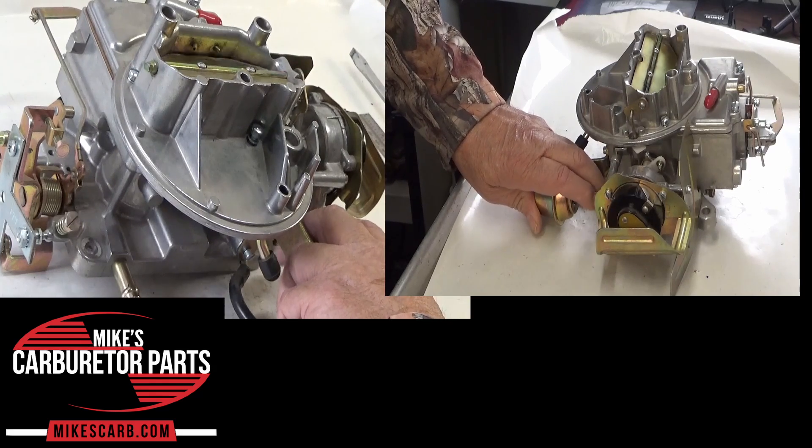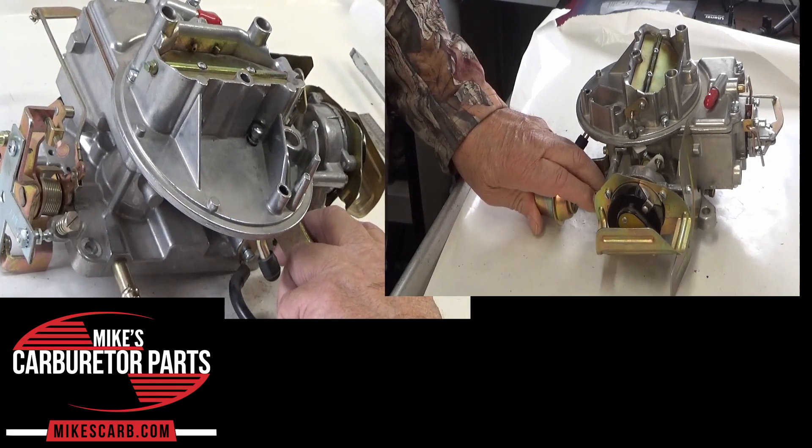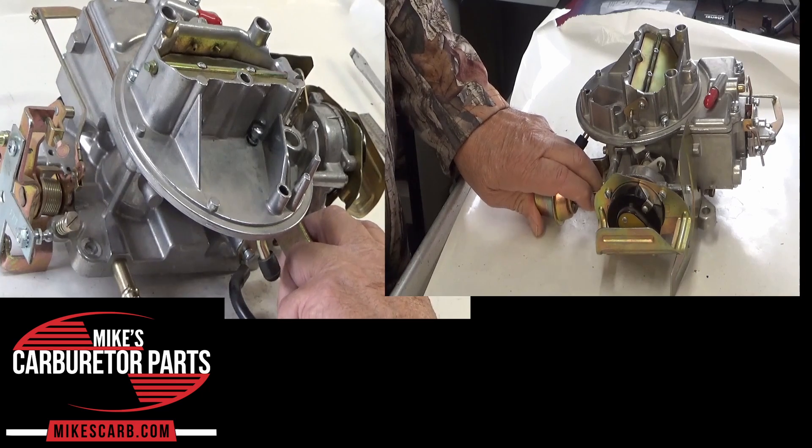Gradual choke release: by opening the choke valve slightly, the choke pull-off allows more air to mix with the fuel, reducing the richness of the air-fuel mixture. This prevents the engine from running too rich and flooding during cold starts. You've got to have some air going in.